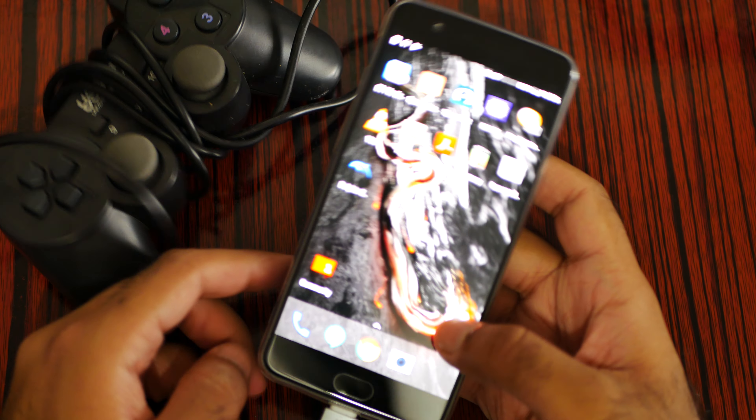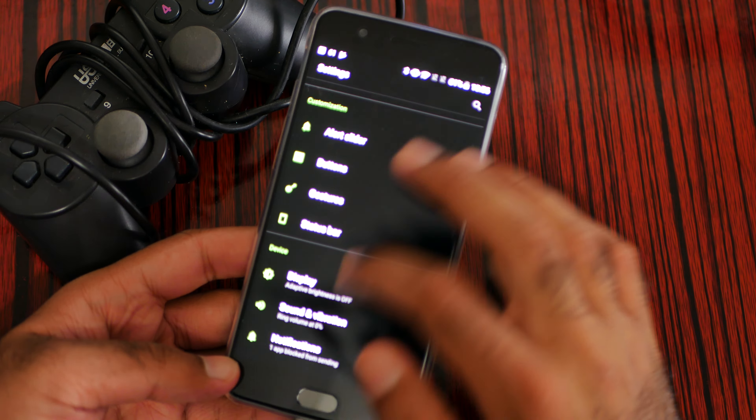After plugging it in, you need an app called Gamepad Tester. So, does it work or not?